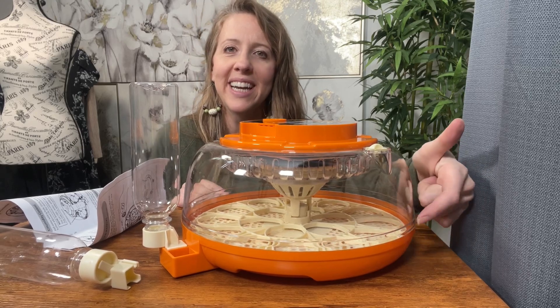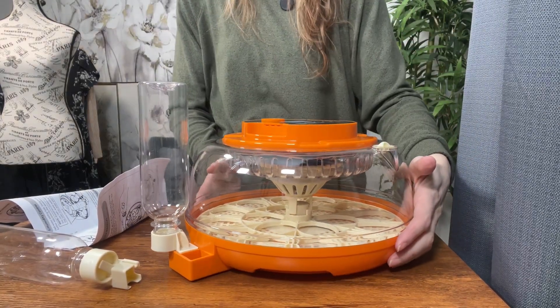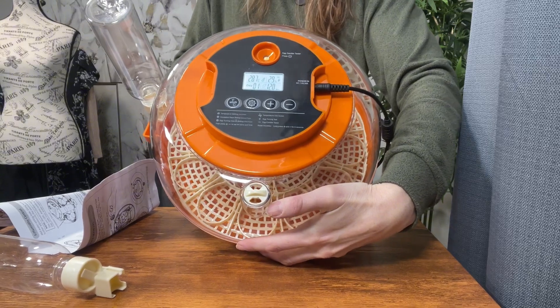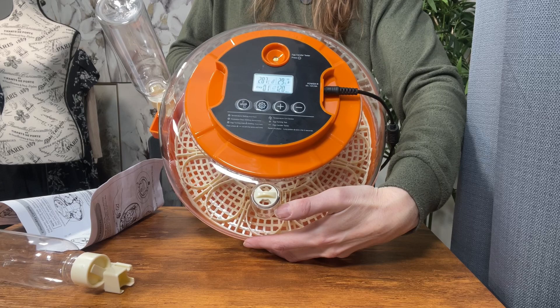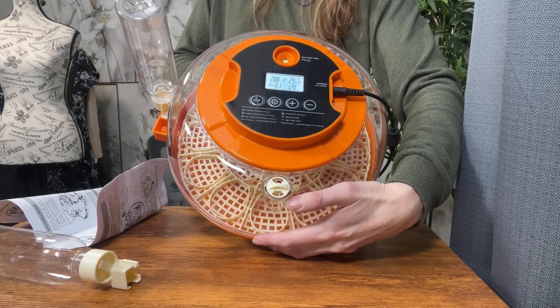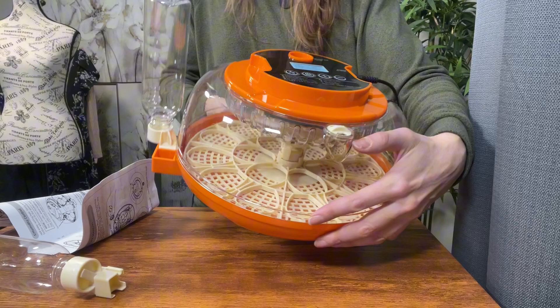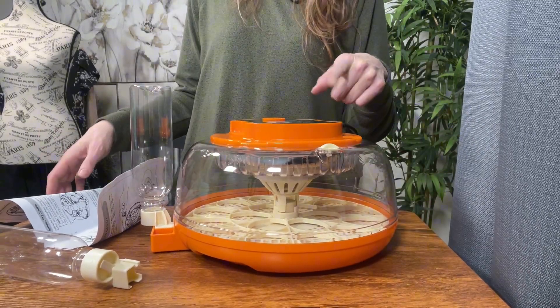You can see it turning at the bottom. The temperature can go from 68 all the way up to 104 degrees Fahrenheit, and you have the two water bottles so you can auto-refill them, which makes it really nice. You can also select your days and your temperature.